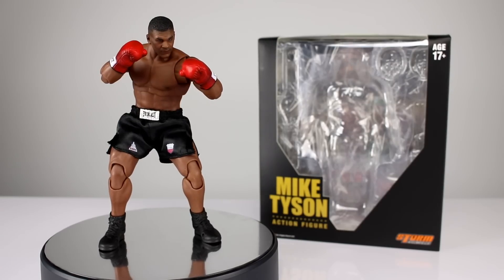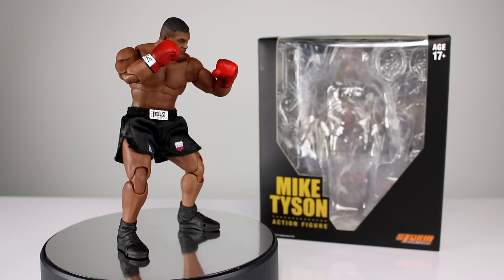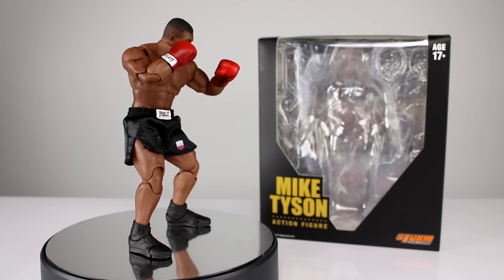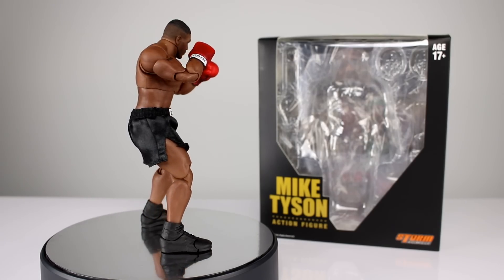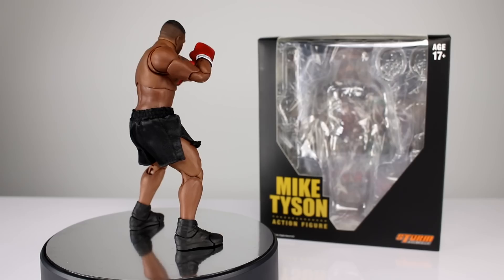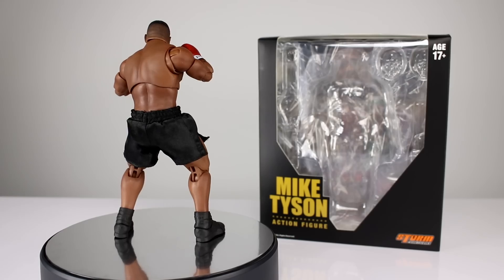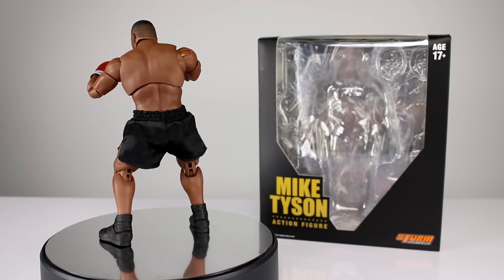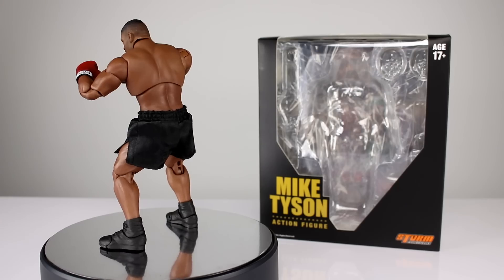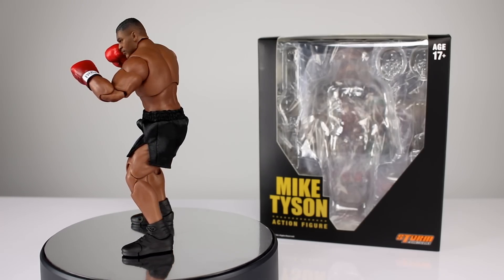Hey, what's up guys, this is Anthony from Anthony's Customs, and for this review I'm happy to be showing you the Storm Collectibles Mike Tyson action figure — one I wasn't particularly interested in, but they asked me to review it so I was like, sure. A lot of people have asked me to review it, so why not. It looked pretty good from the pictures; I'm just not particularly into boxing or collecting figures of real people, but I figured what the heck. And I'll tell you right now, it's pretty good, so let's go ahead and get it off the stand and take a closer look.